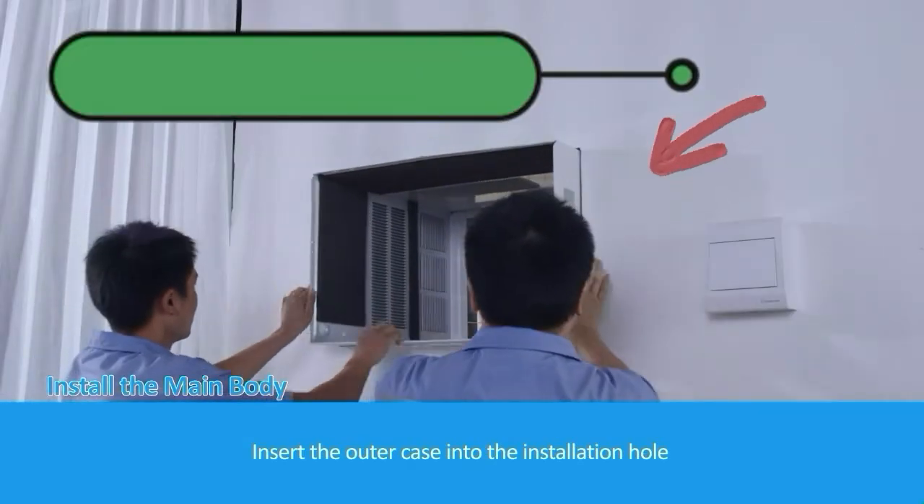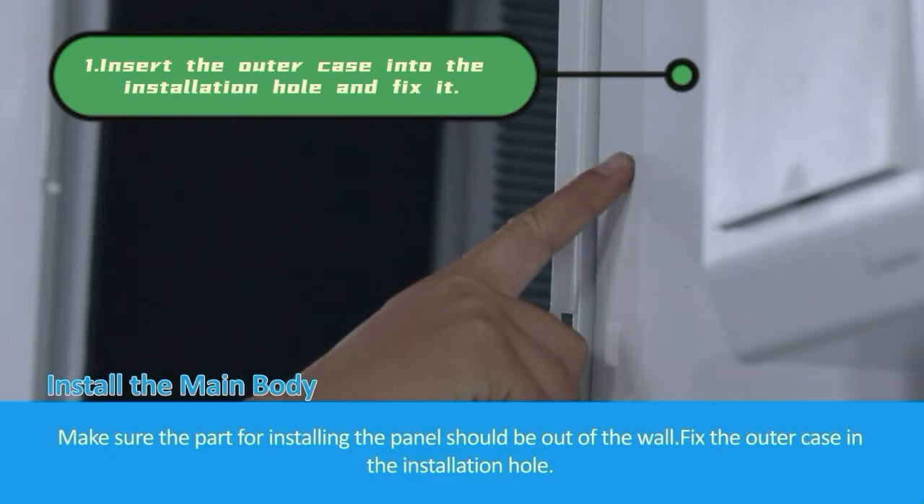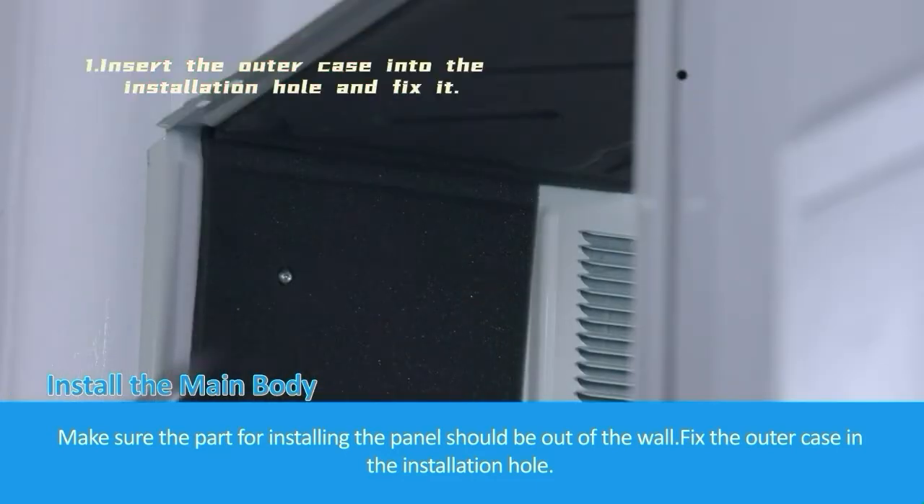Insert the outer case into the installation hole. Make sure the part for installing the panel should be out of the wall. Fix the outer case in the installation hole.